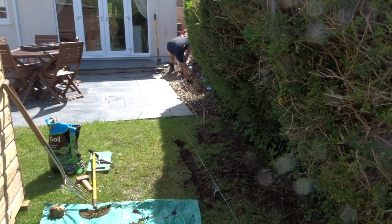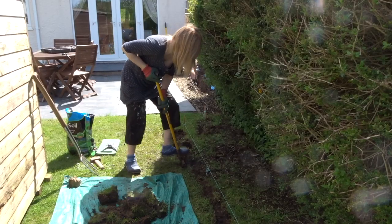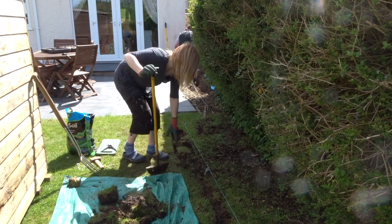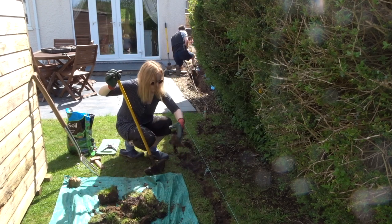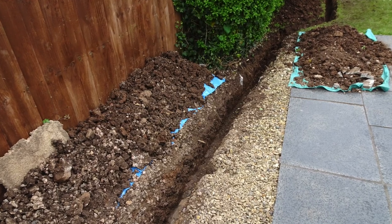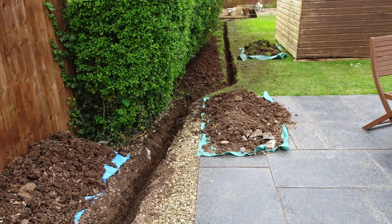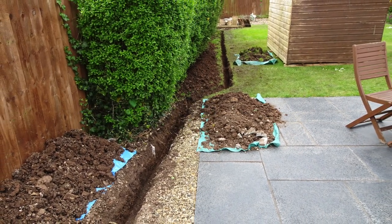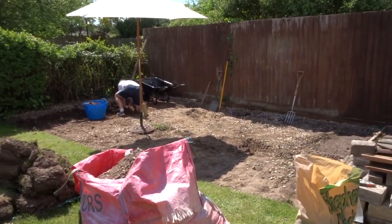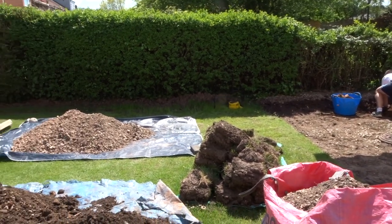Next we dug a trench from the house to the workshop for the electric cable. This was a lot of work clearing the grass and digging the trench to the regulation depth for the armoured cable. Next we started clearing the site, so we moved tonnes of turf, gravel and soil.